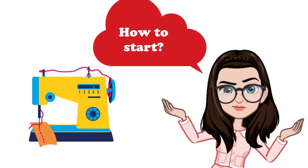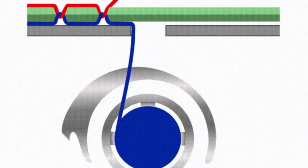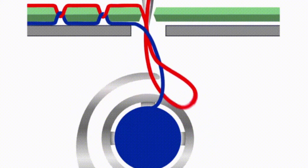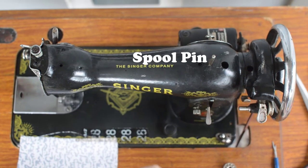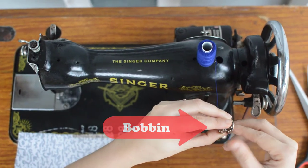Let us start with threading the bobbin — perhaps the trickiest part of using a sewing machine comes at the very beginning. To wind a sewing machine bobbin, you will need to load the upper thread and the lower thread. The machine will weave these two threads together to create stitches in your material. Every sewing machine is slightly different when it comes to threading. Start with your empty bobbin and a spool of thread, and place your spool of thread on the spool pin.